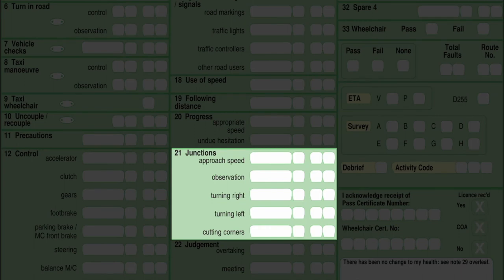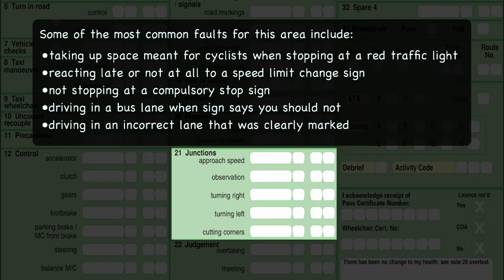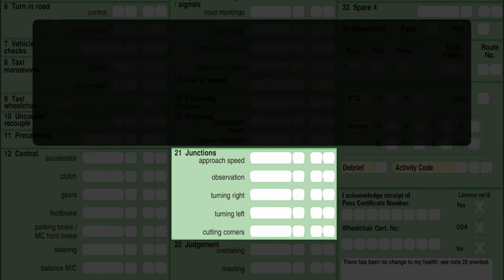Box 21 is junctions: approach speed, effective observation, turning right, turning left, and cutting corners. The examiner is looking for correct use of mirror, signal, manoeuvre. He's also looking for correct positioning and approach speed at junctions and roundabouts, as these skills are essential for dealing with hazards safely. Turning right across busy roads and dual carriageways is particularly dangerous — you must be confident you can judge the speed and distance of oncoming traffic. Also look out for other road users emerging at junctions, and be extra watchful in poor light for vulnerable road users such as cyclists and motorcyclists.